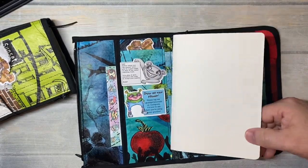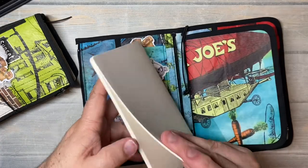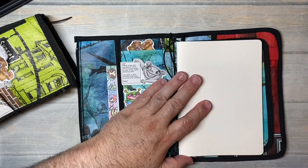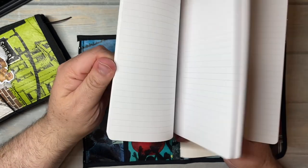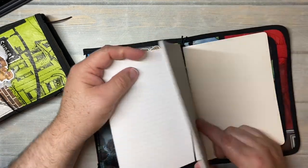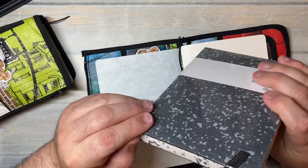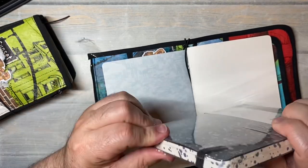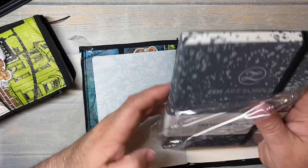I want to try something. This is a watercolor insert that I made in the B6 size — let's put that in. This is a lined insert that I made, I'm going to put that in. And then I have this — it is a Zen Art Supplies B6 sketchbook. It's not dot grid or lined or anything, it's a blank notebook.